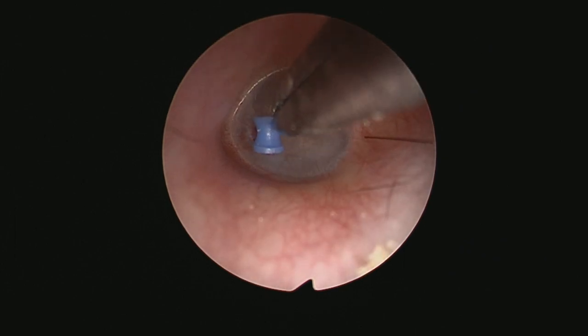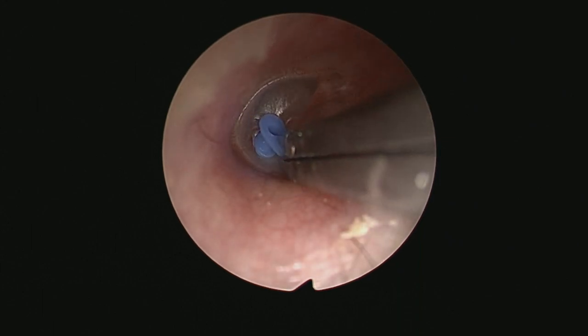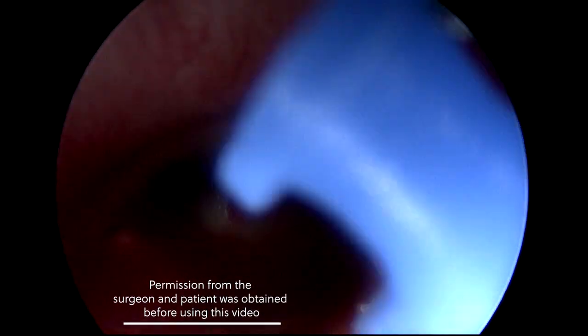This last one may have been quite difficult for some people to see, but you will notice me accidentally grazing the skin with the crocodile forceps at the bottom of the ear canal. I've slowed this down for you so you can see it happening. Obviously, again, this did not cause a bleed or any other problems, but I think it's worth keeping in mind.